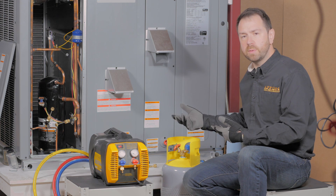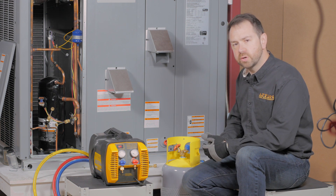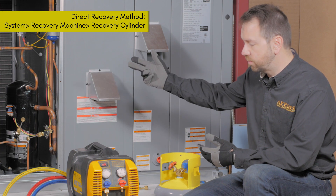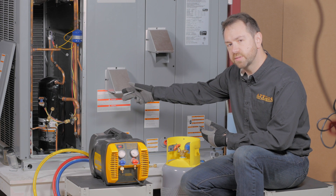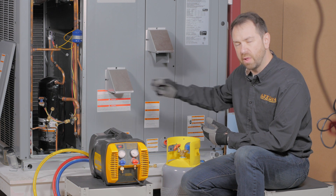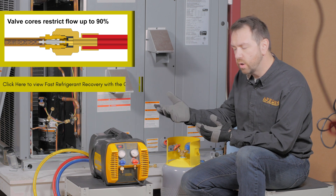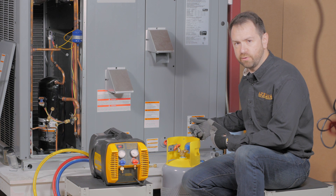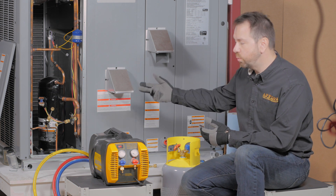With the first step done of making sure that your equipment is rated not only for the refrigerant but for flow, now we want to make sure that we're connecting it for flow. That means following through all of the connections from the system through the recovery machine to the cylinder. We're going to hook up to both sides of the system using valve core removal tools to remove the Schrader access valve core, which blocks 90% of the fitting — it's a metering device that will actually increase both the temperature and pressure of the cylinder during recovery and slow everything down.